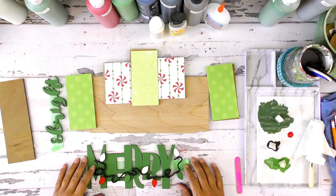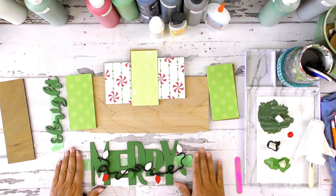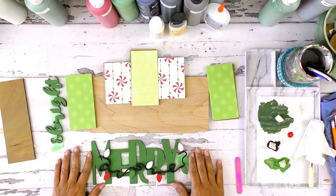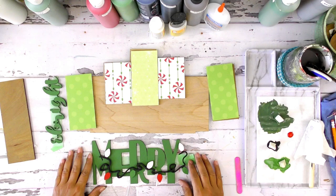Hey guys, Birdie here with a quick little video on one of our kits, a little tutorial. For those who have just stumbled upon my page, my name is Birdie Larson. I own Redbird Designs and I love crafting and I love sharing that with others and inspiring others to get creative, because there is therapy in getting into that creative zone. So welcome to all my new members, new watchers.